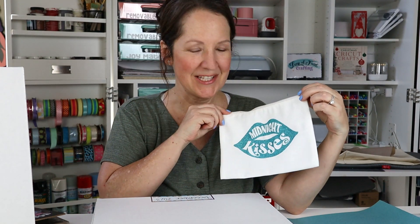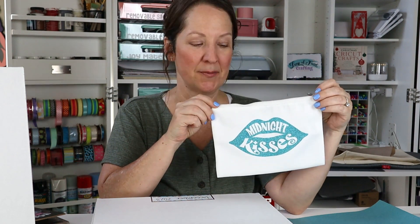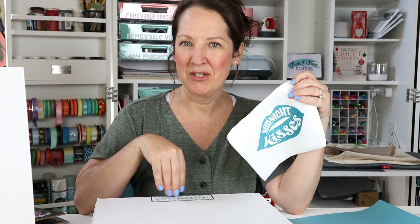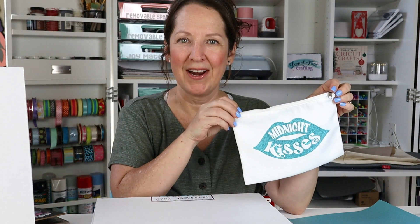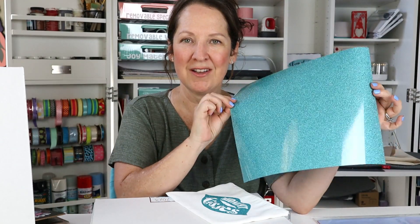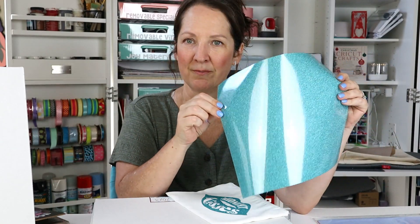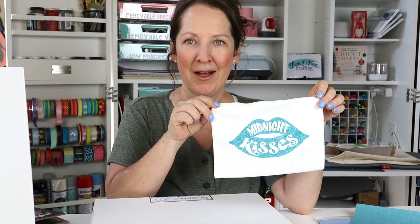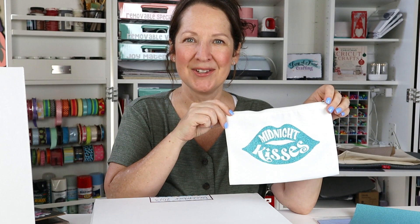Hey crafters! Amy here with Leap of Faith Crafting and Expression Vinyl. Today we are going to be making a cute little zipper pouch with one of the SVG files that is free with your mystery box from December 2023. I'm just using a pouch I have on hand, so you can put it on any kind of pouch or anything you want. I'm going to be using this super pretty mermaid glitter iron-on color — just one piece applied straight onto this cute little bag. Let's get crafting!